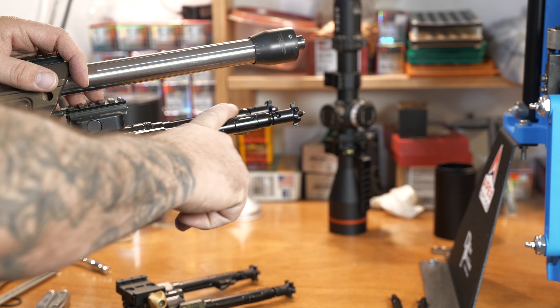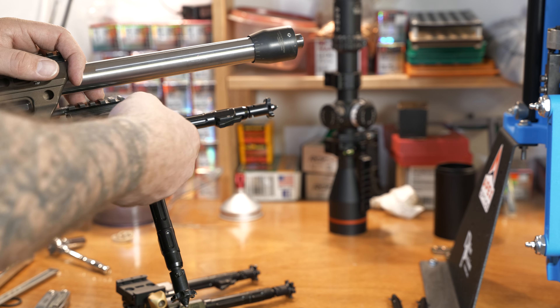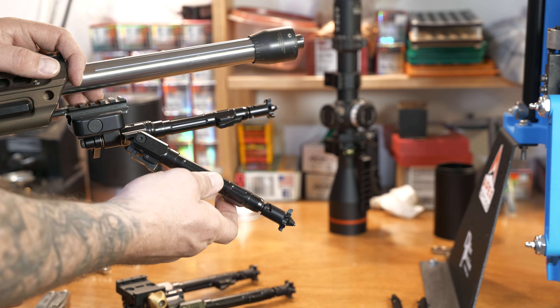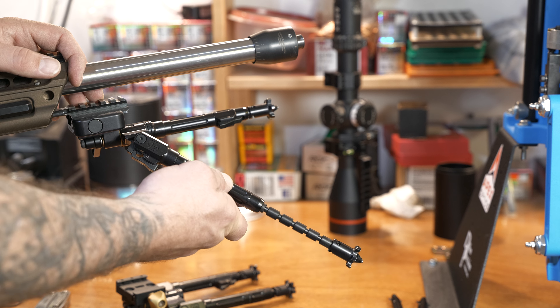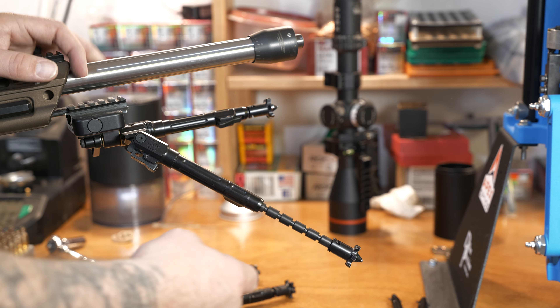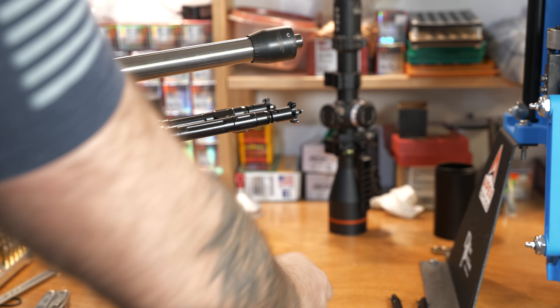It's a three-position setup — you've got your stowed, deployed, and then there's a button where you go up to your 45. On the inside of the legs is your spring deployment, and it's got some power — it just flies out of there. Super handy.